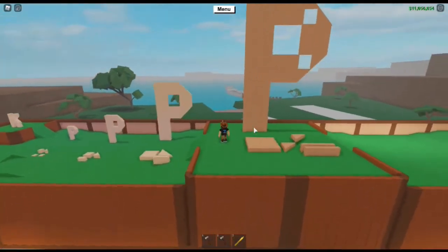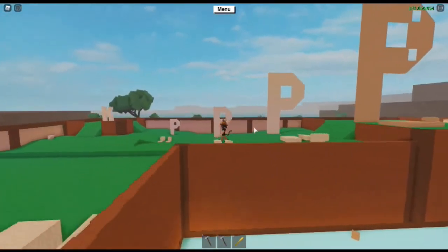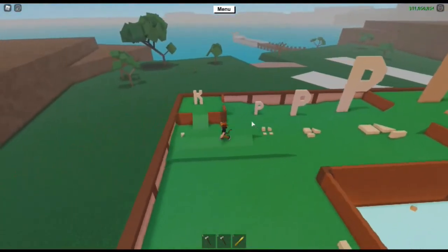Now you can certainly go bigger than this. Four large floors will make up one block, and so on and so forth — that's going to be pretty big.